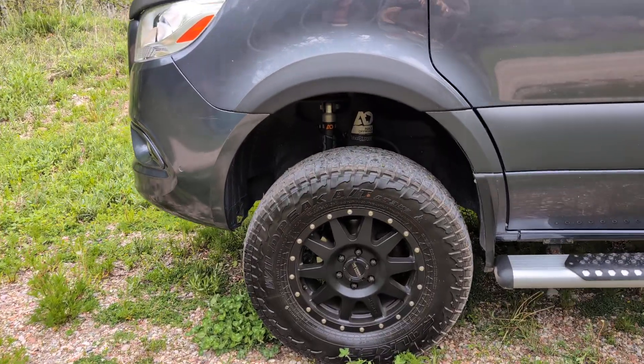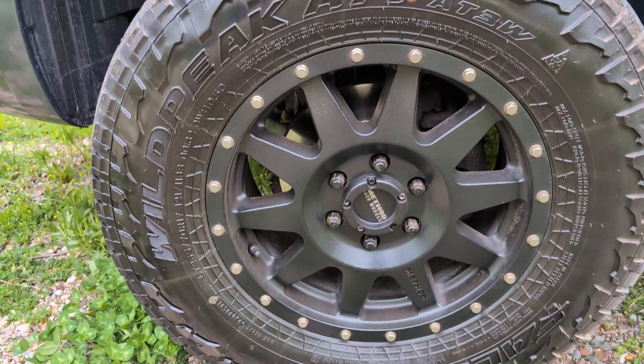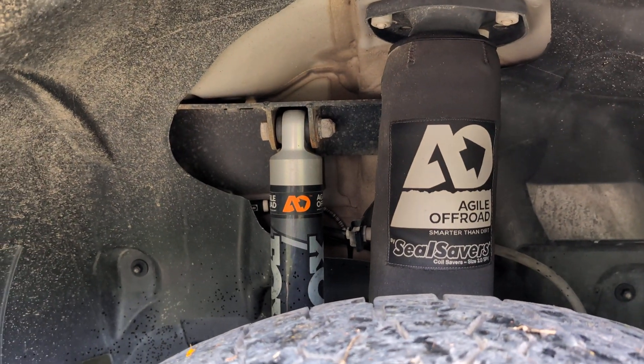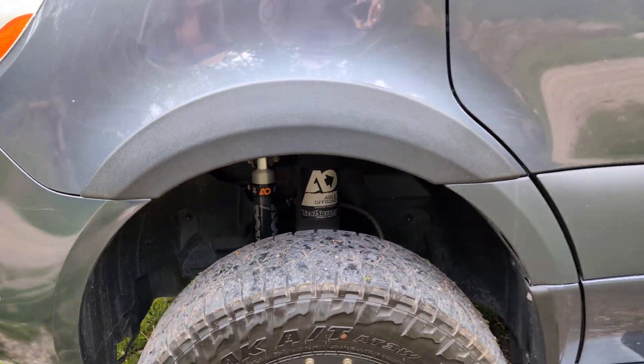We're rolling on Wild Peak Falcons — much better than the previous KO2s we've had on multiple other vans. We have the Method Race wheels, and there's a look at the Agile Off-Road Fox shocks: two shocks on each side instead of one, and beefed-up rear-end leaf springs as well.